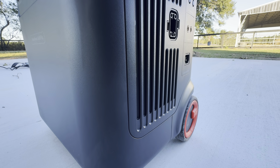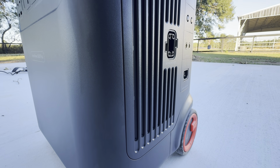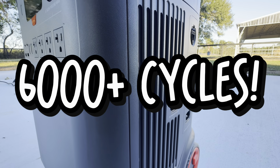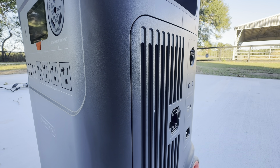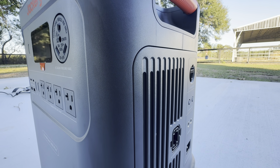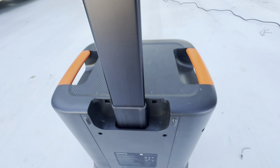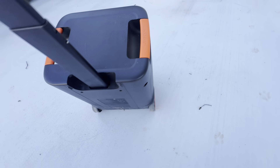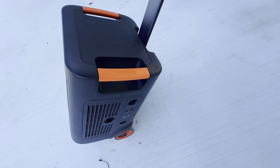The battery on this Jackery is so massive, it can be charged and discharged over 6,000 times. They say this thing will last you over 10 years easily. It has a lift retractable handle with heavy-duty wheels — this thing can be moved around as easily as you can pull luggage through the airport.